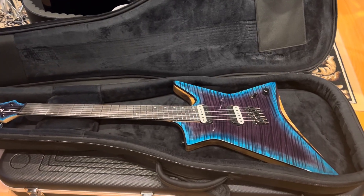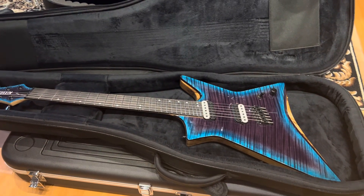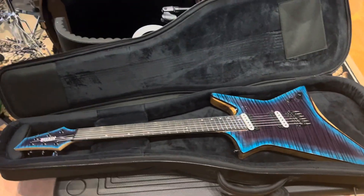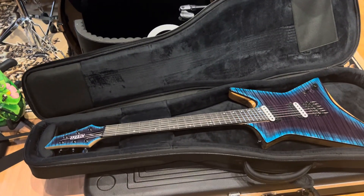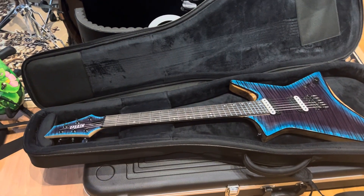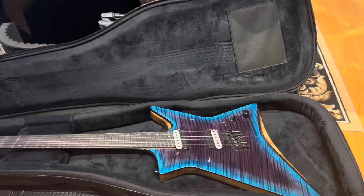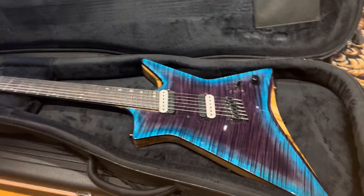All right friends, today is my birthday — 12/23/23 — so I figured I'd put out a few videos on some of the guitars I got recently that I haven't really documented.